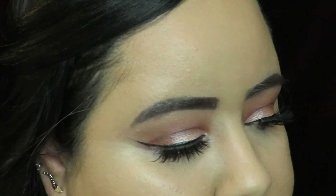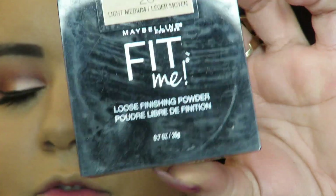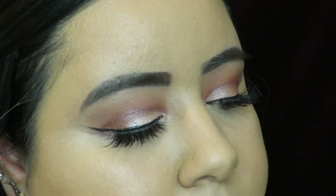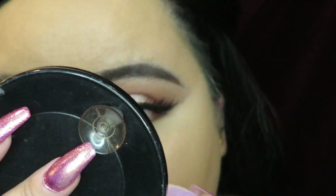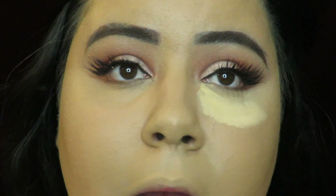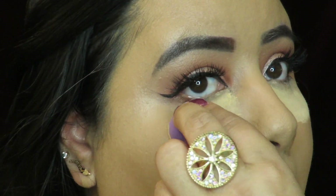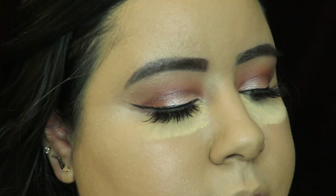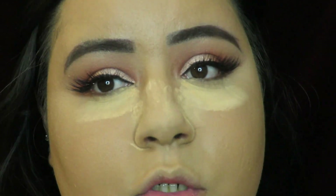To set this I'm going to be using my Fit Me Loose Powder by Maybelline in the shade Light Medium — I love this powder, it's so good, especially really good for baking. I'm going to use a dry sponge and bake my under eyes. I also bake my nose because I get oily there as well.